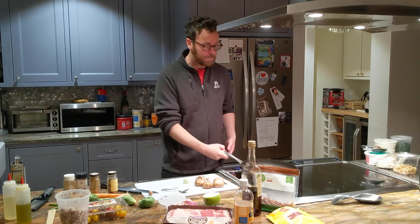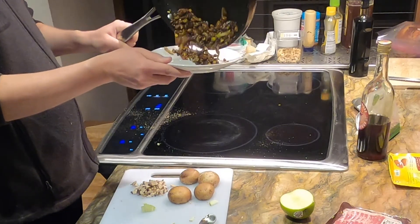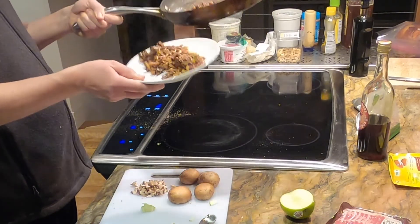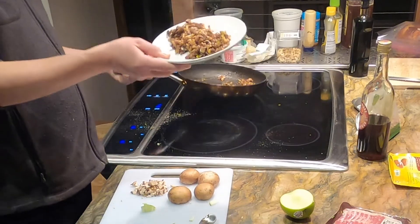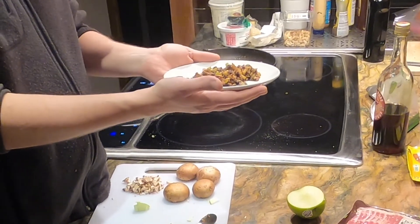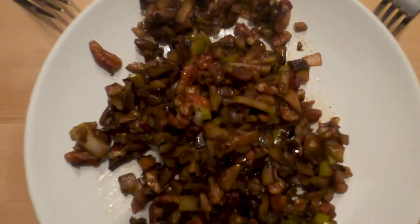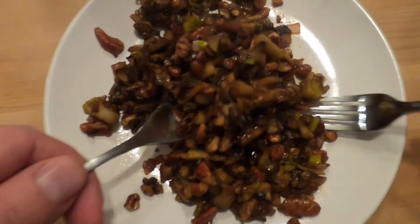I like it — I don't think it needs anything. And that is a little fall mushroom medley — let's call it that — with pecans, green apple, and shallots.